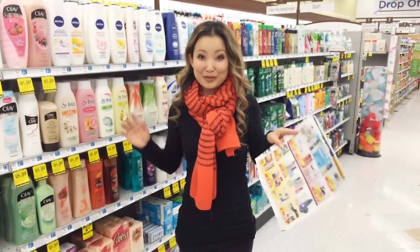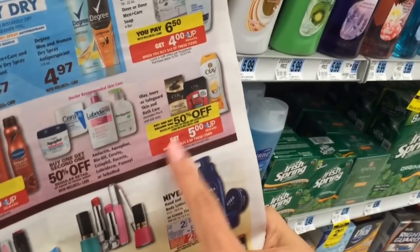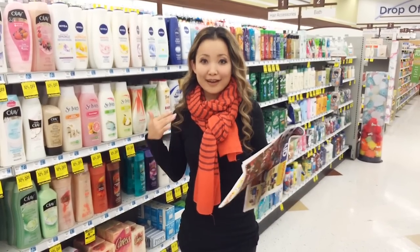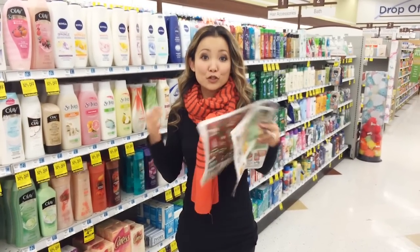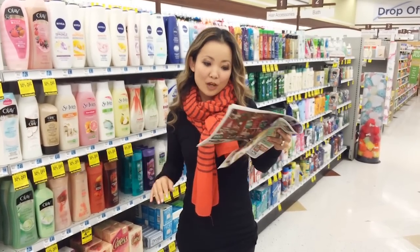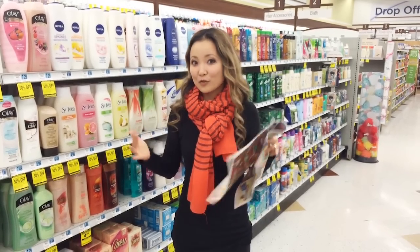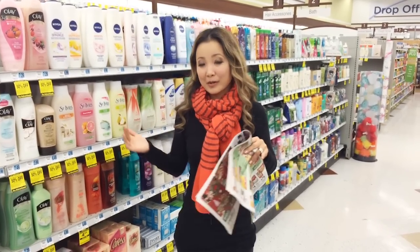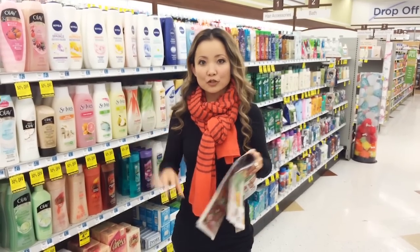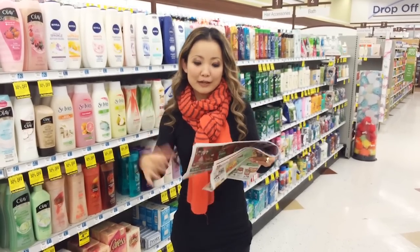The hottest deal this week at Rite Aid is the Olay, Ivory, and Safeguard skin and bath care products. It's buy one, get one for half off. And when you buy two, you get a $5 Up Reward for next time. There are a lot of different scenarios — multiple freebies. Anything that you find that is $3.29 or less is going to be free without coupons. Just a few things have coupons, so I'll go through a few different possible scenarios.